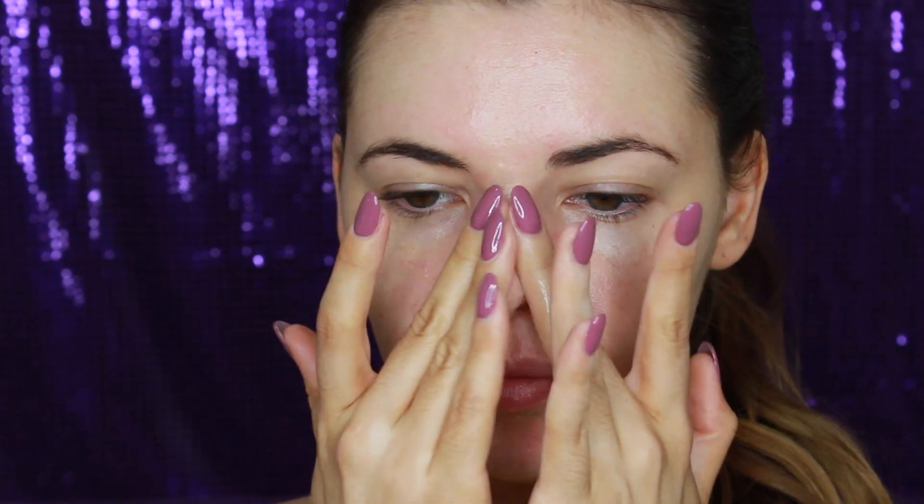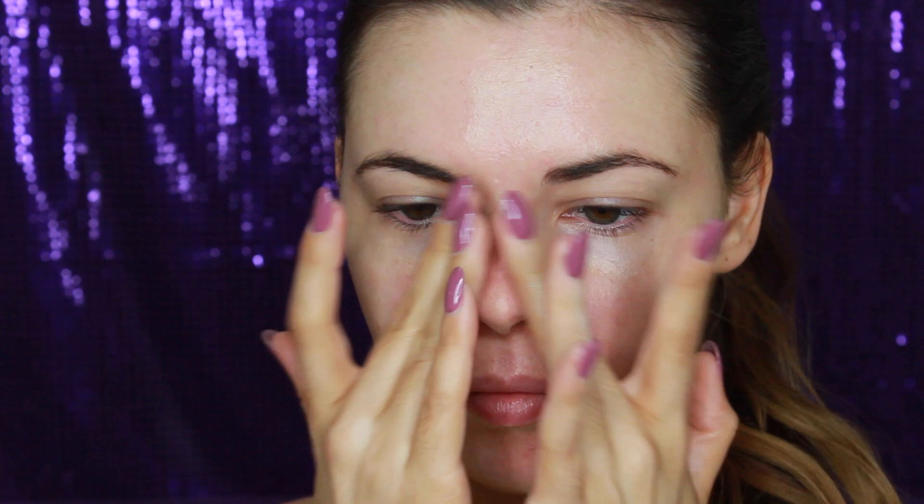For today's tutorial, I'm starting out by applying this Too Faced Hangover X Primer all over to hydrate my skin and prep it for foundation. I'm also going to use this Tarte Clean Slate Smoothing Primer on the T-zone area of my skin. This fills in any pores to give a smoother look to the skin.